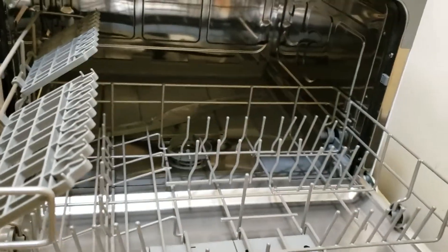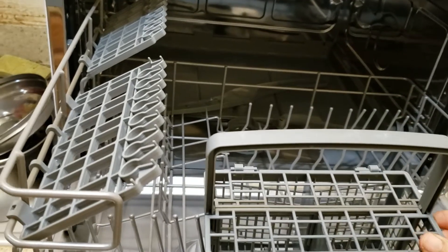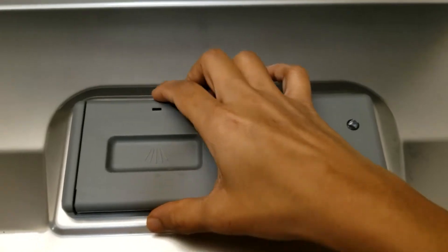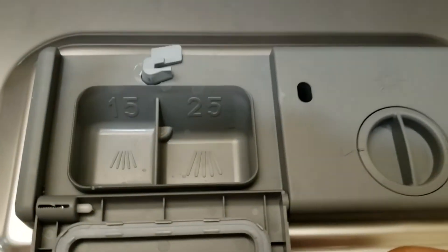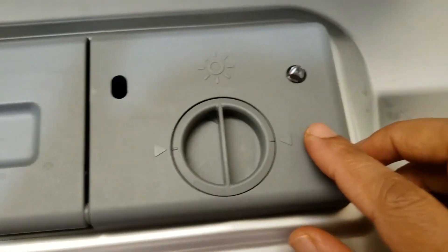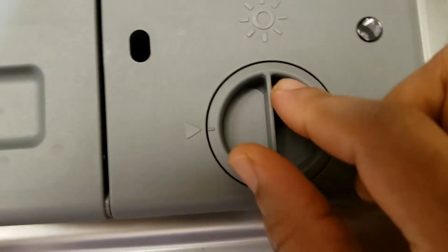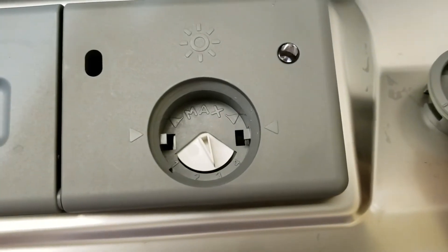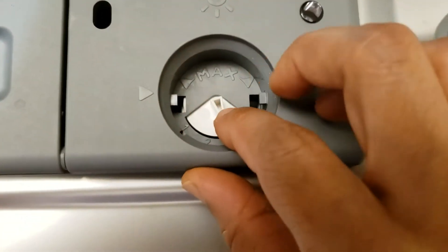There is an additional handle basket which is removable and can hold spoons and forks. There are also additional flaps which can hold small cups. Inside the door handle there is a detergent dispenser, and on the right is a rinse aid dispenser. There is an LED which shows how much rinse aid is remaining. To put the rinse aid in, we have to twist the cap and remove it.